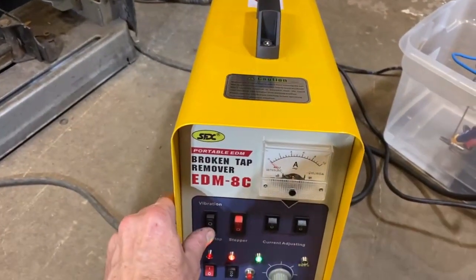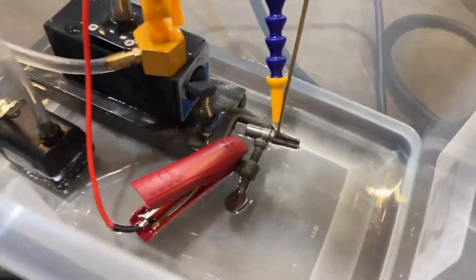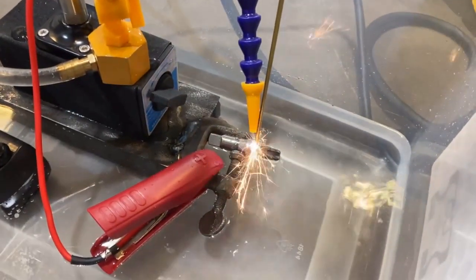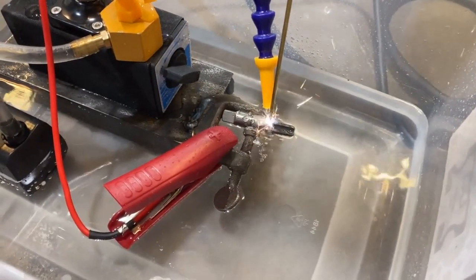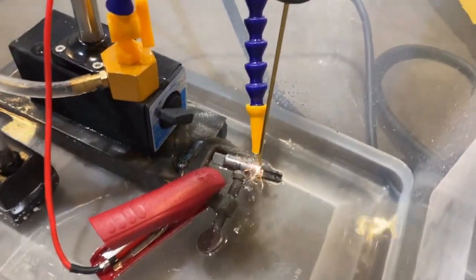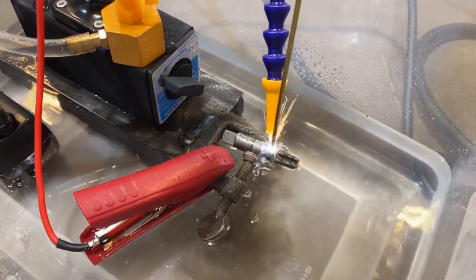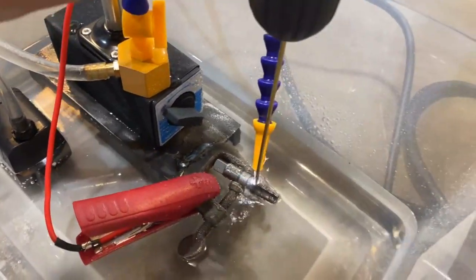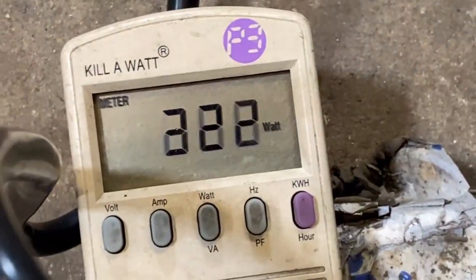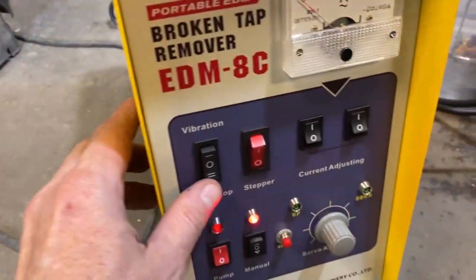We'll find out - we're going to hit Start. The head's going down on its own. Look, this thing is doing pretty good, a lot better than the testing I did earlier. We're reading 300 watts, so we're at full power on this setting. I'm going to press the Start button again.